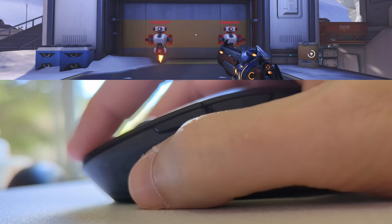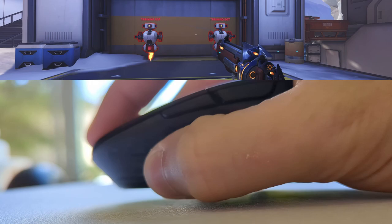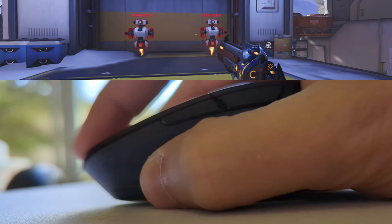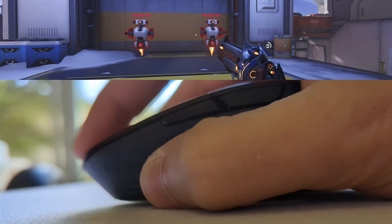Now onto my biggest gripe with this mouse — the lift off distance. For a mouse so clearly designed for claw grip, it is baffling to me how low they've made the lift off, while also not providing any way to change it. Raising the mouse the slightest amount can ruin your input, which is so disappointing for aimers like me that like to move the mouse around on the fingertips for fast flicks and excellent stopping power.